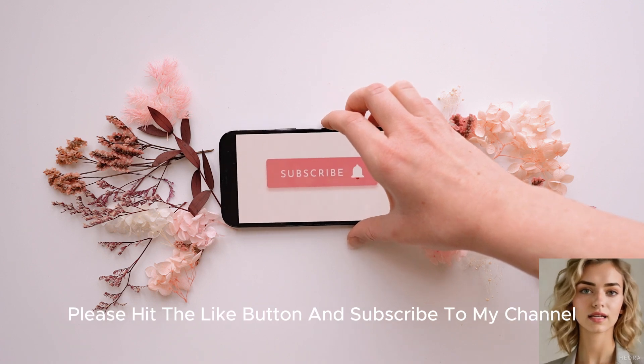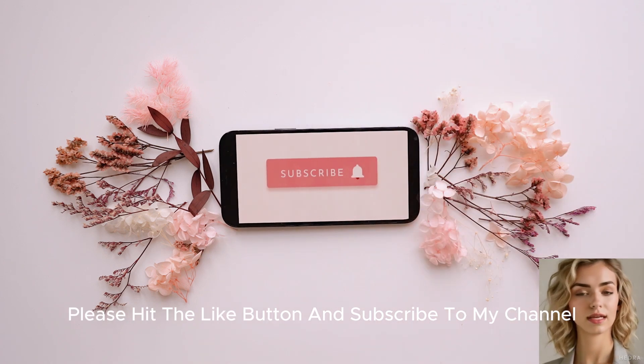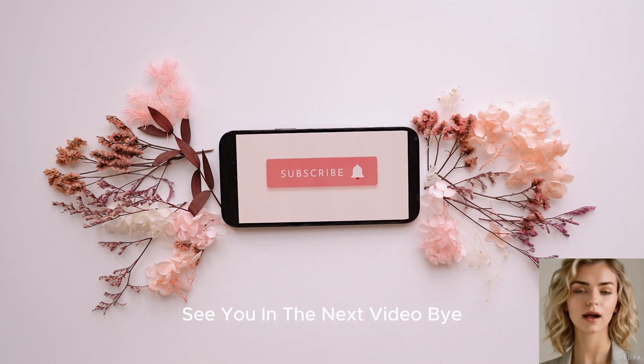If you enjoyed this video, please hit the like button and subscribe to my channel. See you in the next video — bye!